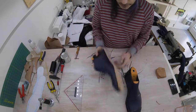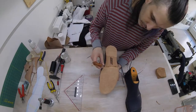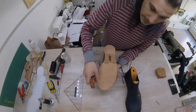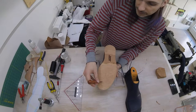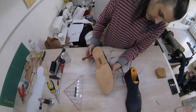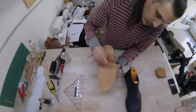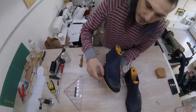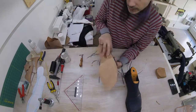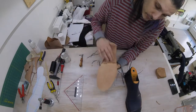Now I'm going to use this grooving instrument to make a groove all along the sole, equidistant to the edge — about a bit less than half a centimeter, like a quarter of an inch or so. Once the groove is made, we're going to be sewing both of them together all along this groove, on the outside of the shoe here and then here. The idea is that by laying the thread in the groove, it will be protected.